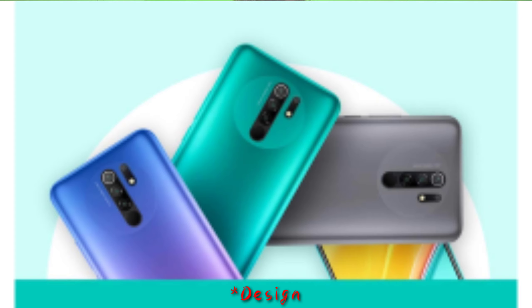You can compare the Redmi 9 Prime to the Redmi Note 8 Pro. You can see the camera module — the front of the POCO X2 mobile has a circle design. This Redmi 9 Prime is designed similarly to the Redmi Note 8 Pro, but the front side has a dew-drop notch with a selfie camera.